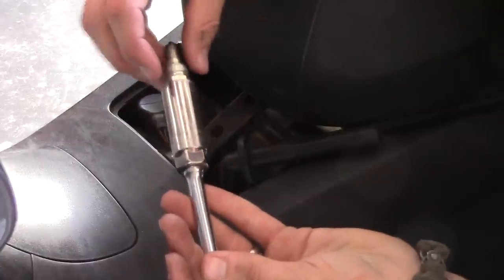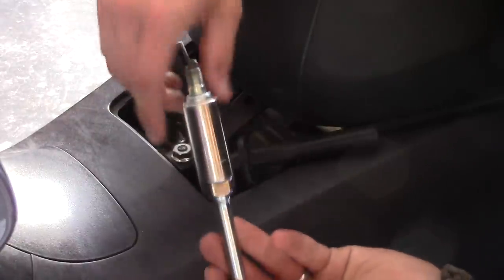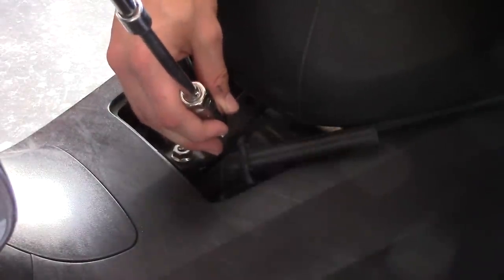So unfortunately, unless you do have really thin fingers, you're just going to have to use the socket and just be careful to not cross-thread it.